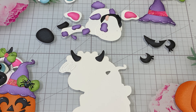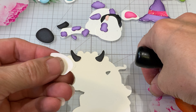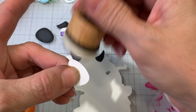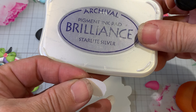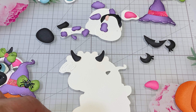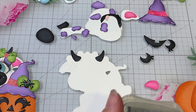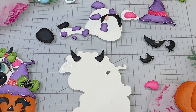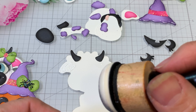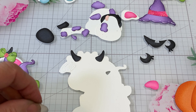Oh, I forgot to show you — on the white pieces I did use a starlight silver. I just pounced that in once. Oh no, I forgot to do these — see, I forgot something!